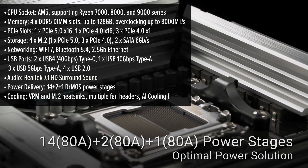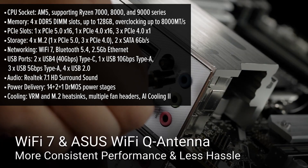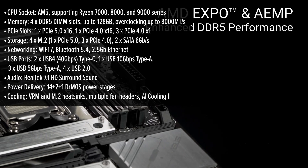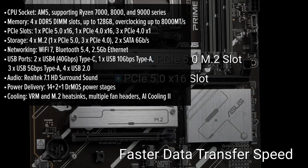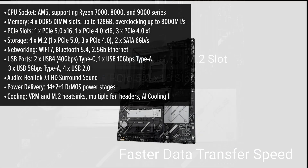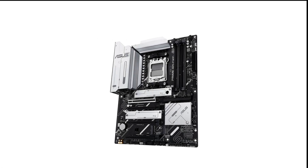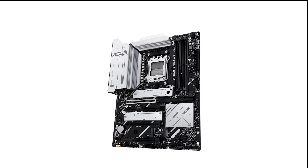The ASUS Prime is an advanced ATX motherboard for AMD's latest Ryzen CPUs, featuring the new X870 chipset and the AM5 socket. Built to accommodate the power-hungry Ryzen 9000 series, this board leverages a 14+2+1 DR MOS power design that ensures a stable power supply, even when running at high loads or with overclocked components.